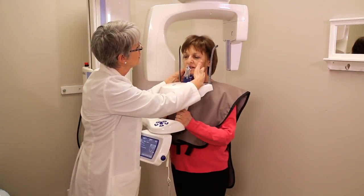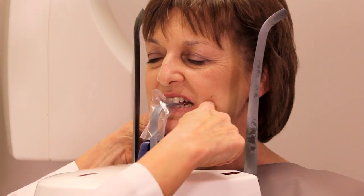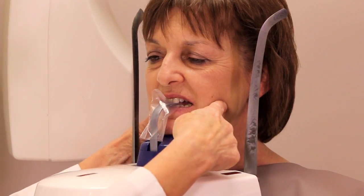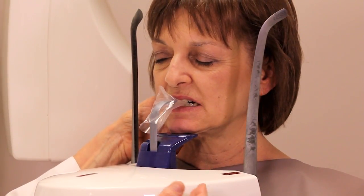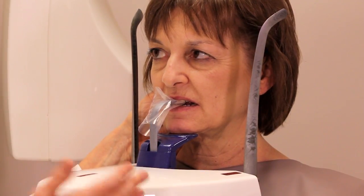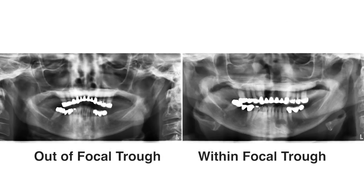Also, you want to make sure that you're in the focal trough. The focal trough is the area of interest where the whole arch is. If it's too far forward or too far backwards, it's going to be out of the focal trough, and you can miss some very important things. We have an image of it out of the focal trough, and then in the focal trough where you can see a cyst with a tooth that would have been missed as a diagnosis if we left the first one.